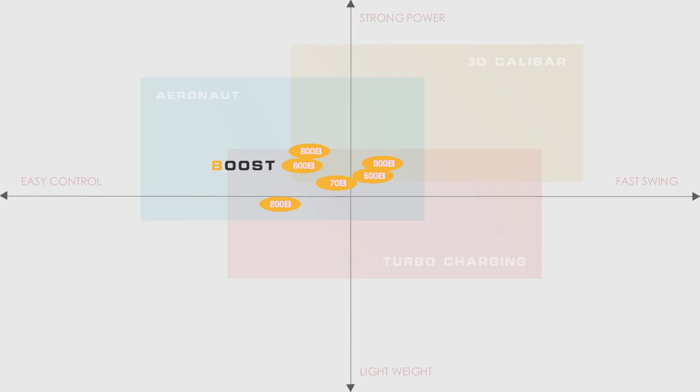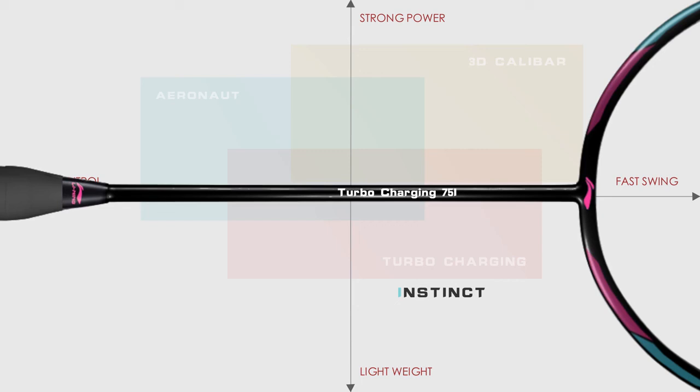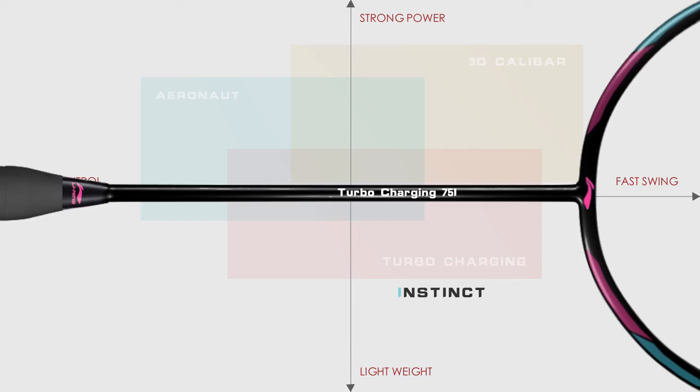Instinct. Each Li Ning Instinct racket weighs less than 80 grams, features a flexible shaft, and is engineered to facilitate a fast attack style of play. Suitable for players looking for a lightweight racket with aggressive speed and agility.